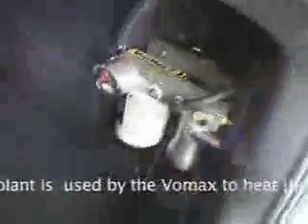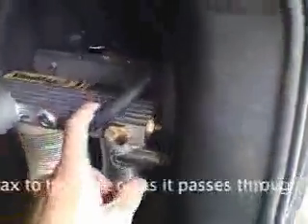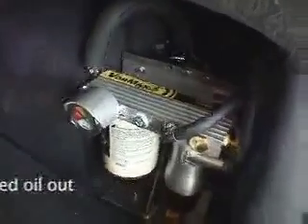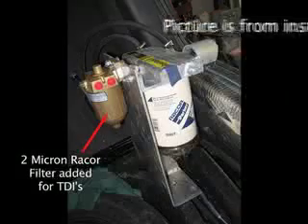Coming along the back of the car here — I have it up on jack stands because I added some more insulation — there's the Vormax. This weekend I added all this insulation. Those coolant lines come back here; I believe this is one and this is the other. They're basically the coolant loop that sends the heated engine coolant back to this part of the system.